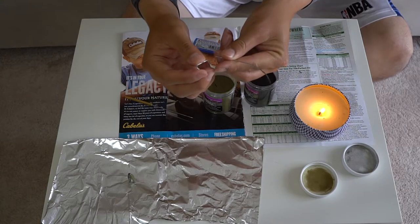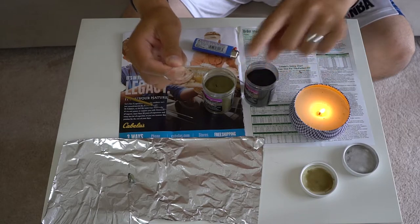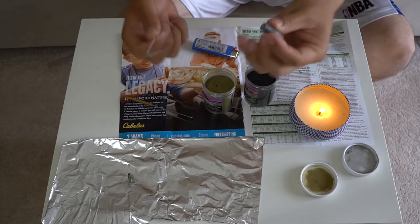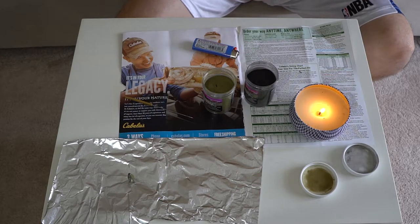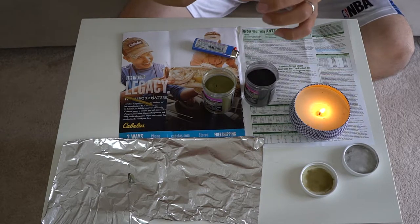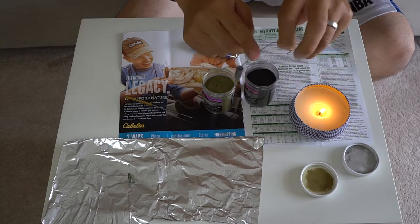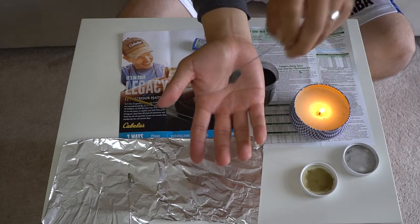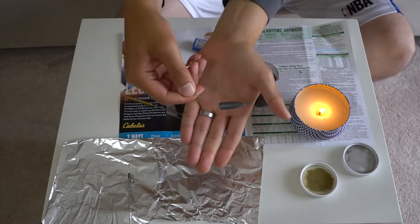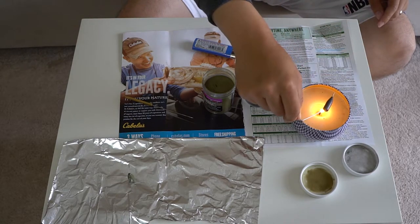What I have here is simply a paper clip. I bent it out so I could use it to poke into the bullet weight. Now I actually bent the paper clip so it's not 100% straight — it's a little curved. As you can see, I am tapping and shaking it and it's not falling down. If you put it straight, it's going to slip down and fall, but that curve actually holds onto it really well.